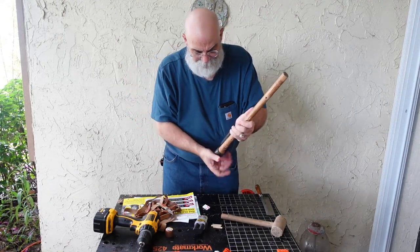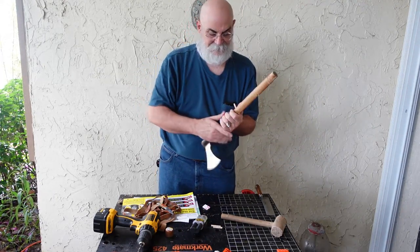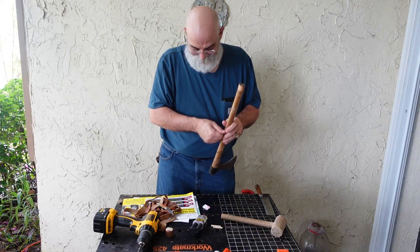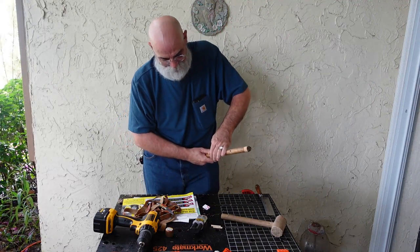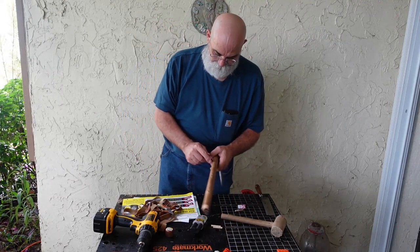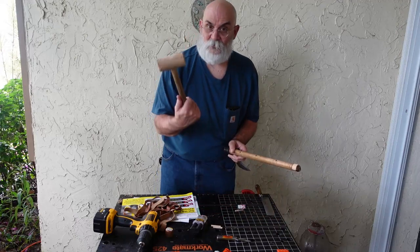We're going to test fit and see how our dowel rods are going to fit — looks like they're going to be just fine. So now we're going to mix a little more epoxy, put a little bit inside the holes, and drive those pegs through. That's what our mallet is for. There's one thing I neglected to tell you about earlier when I showed you the razor saw.